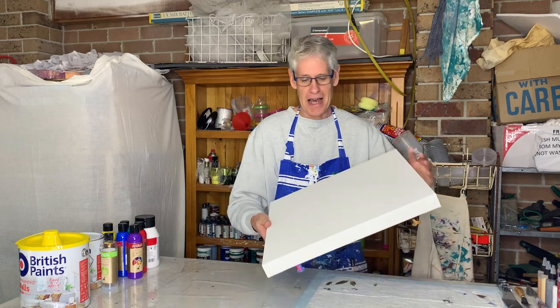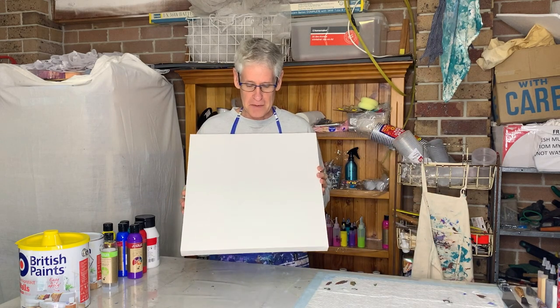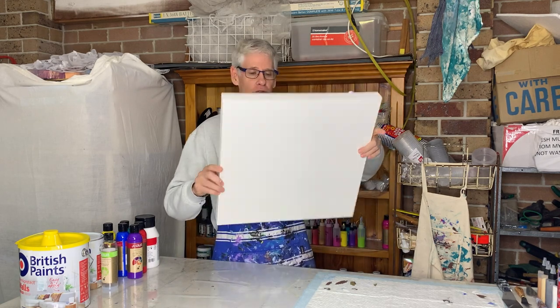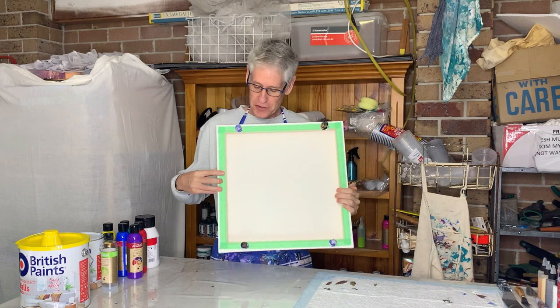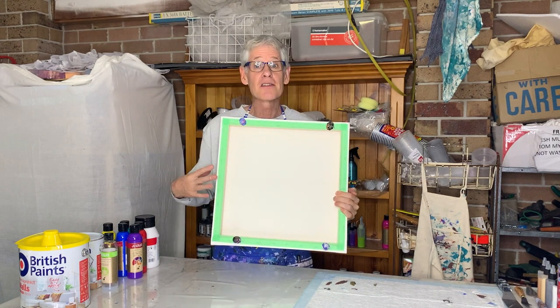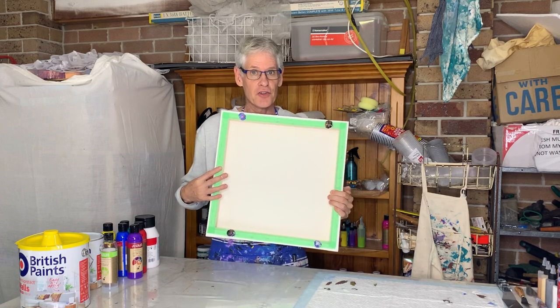I've picked today a large 45 by 45 centimeter square canvas with a thick edge. Just like usual I've prepared the back using some painter's tape and some large pushpins to keep it off the surface of the table, to make it easier to handle.